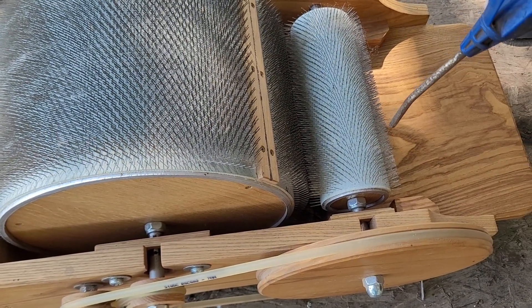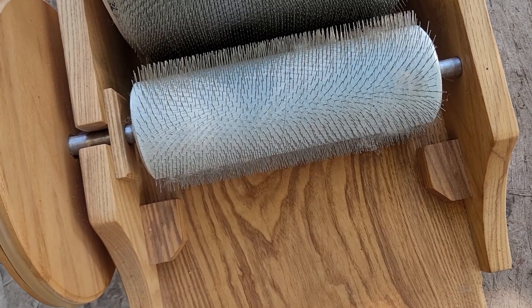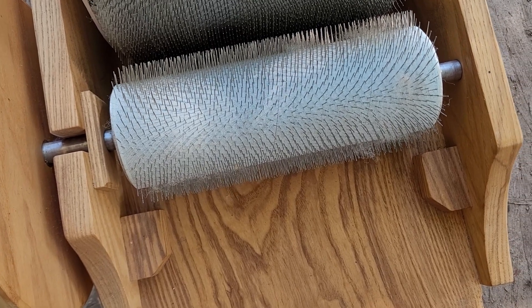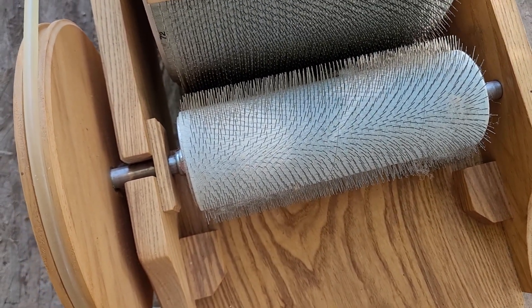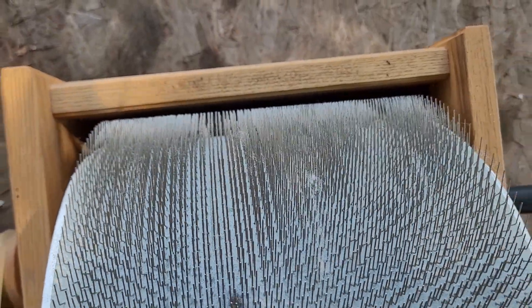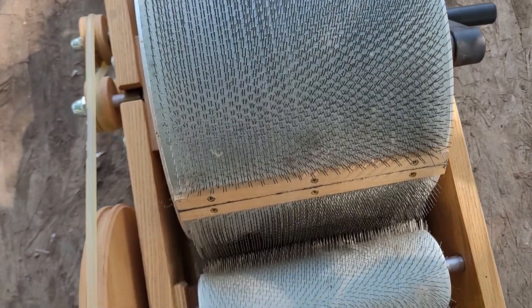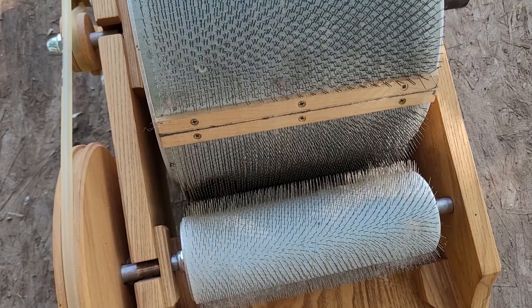I tend to get dust right here and a little bit on the back — this takes care of it. It's awesome, works great, super easy. Here's a better look at the finished drum. No matter what I did inside I just couldn't get it clean, but the air gun works great all over. The back here gets dirty too — you can see it comes right off with the air compressor.